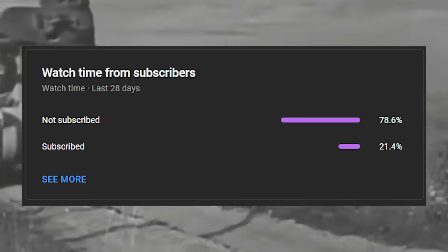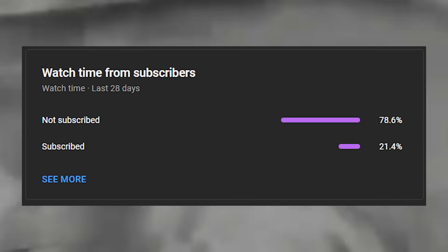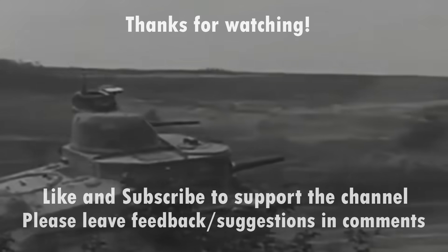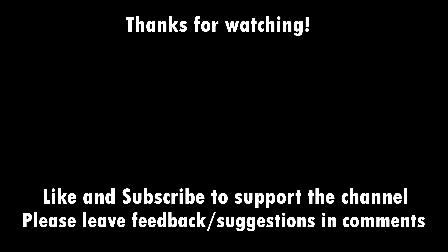I hope you enjoyed the video — I really appreciate all the support. If you're not already subscribed and want to see more content, it would be great if you consider subscribing. I have another long-form video planned for next time, so I'll hopefully see you then.